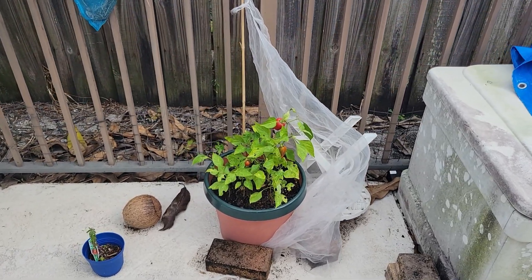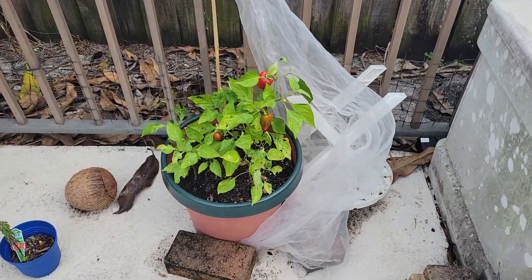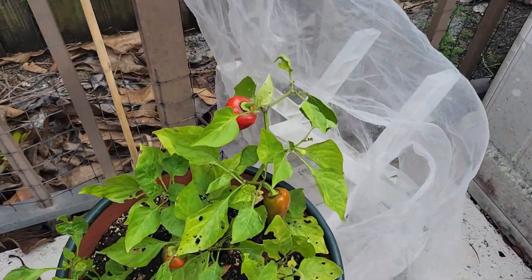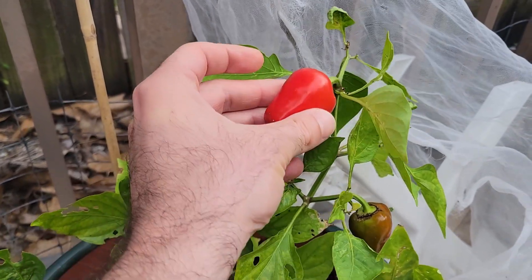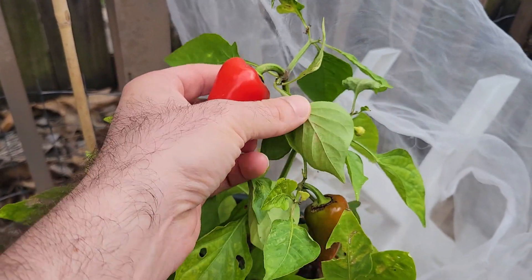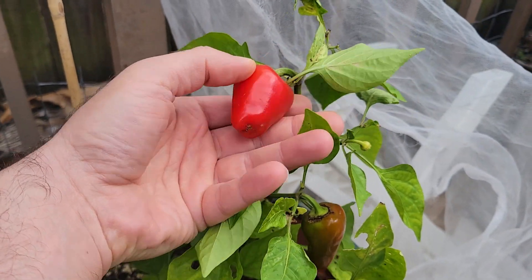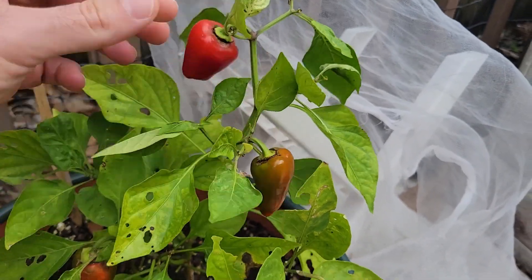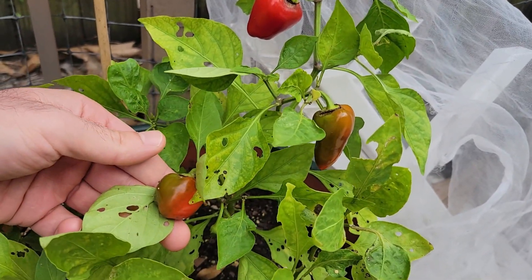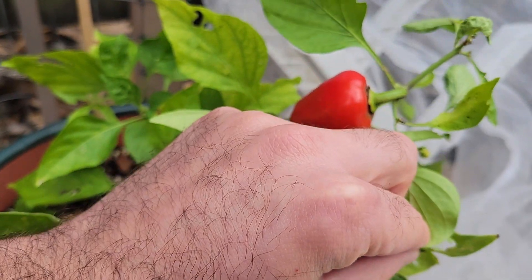Alright guys, check this out. It's been about four months since I threw some fresh pepper seeds into this pot of soil and now I have peppers ready to pick. Look at that. I assume these will be sweet snacking peppers like the ones I planted and won't surprise me with being spicy, but I think there's always a chance. But before I pick it, let's look back at how we got here.